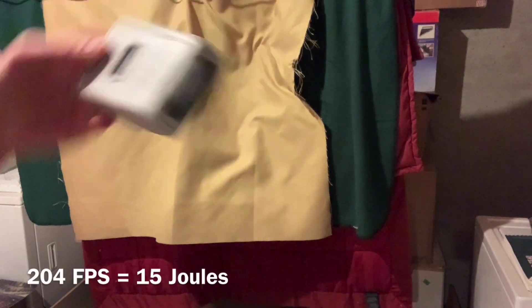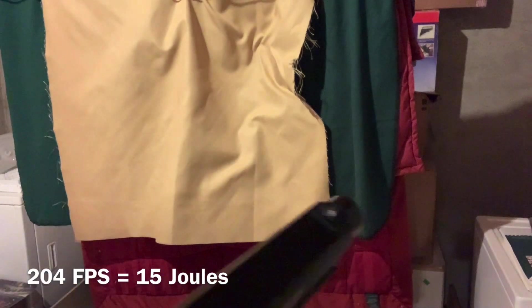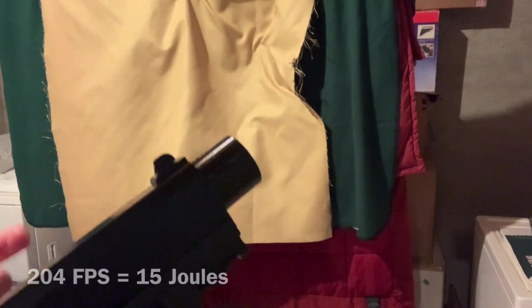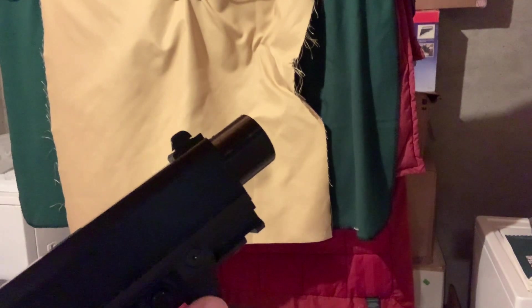And 204 - once it gets down around 200 it's getting pretty low. That one did a little bit better, not quite as good as it did on the previous side of this video, but we'll look at the numbers and see.